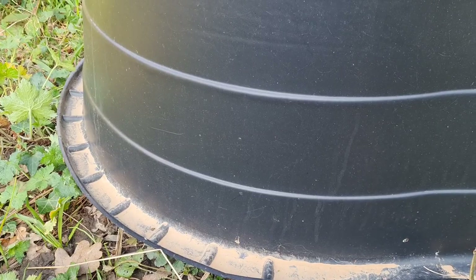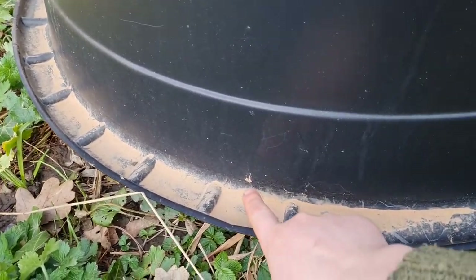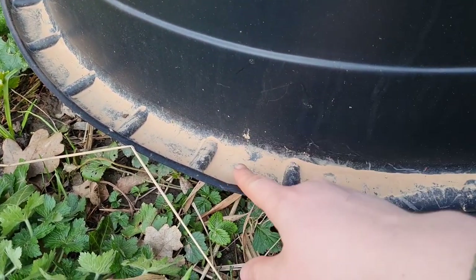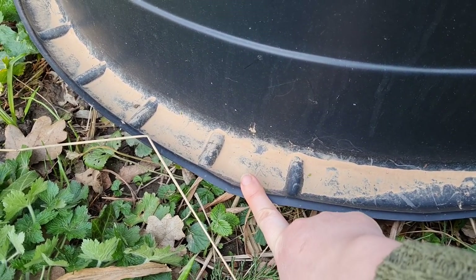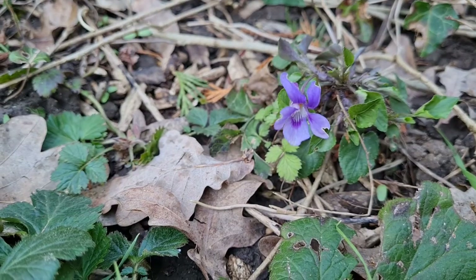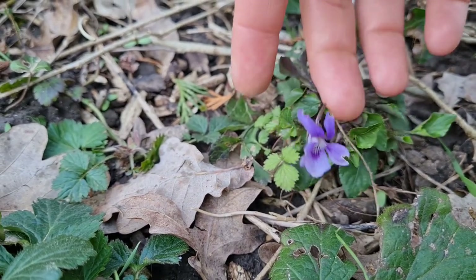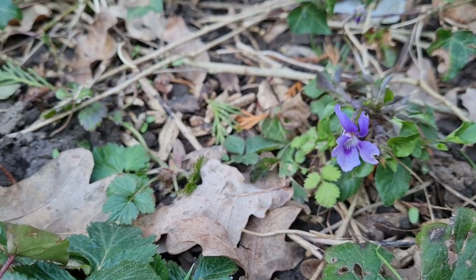Before I start digging, I just wanted to show you a couple of cool things. My pond liner has been out here for a few days, and it rained during that time — all this dust collected here is actually dust from the Sahara desert, brought over in a dust storm and dropped on the UK as rain. And down here in the area I'm going to be digging, there's a beautiful little wild violet, but I've got more of them elsewhere in the garden so I won't be eliminating them entirely.